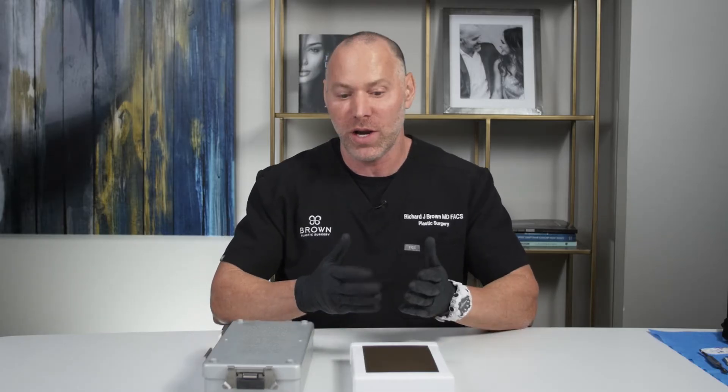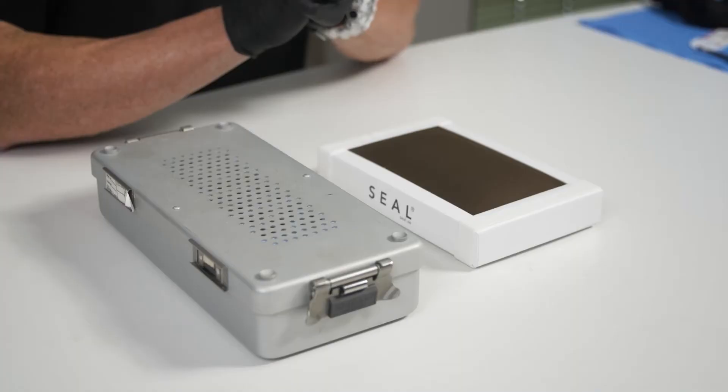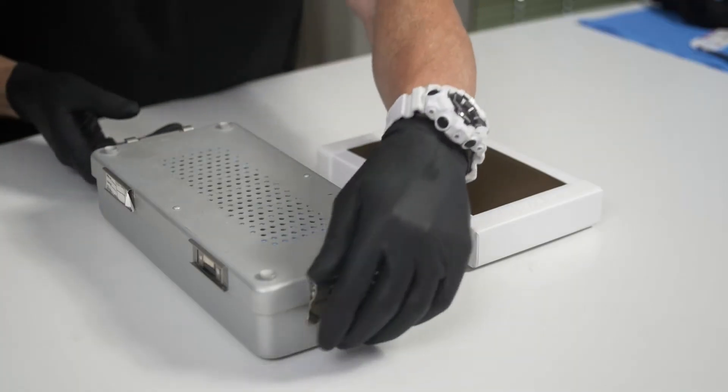Hey guys, welcome back to Brown Plastic Surgery. Dr. Brown here in Scottsdale, Arizona. Today I want to show you some techniques in suturing, some of the different types of suture that we do in the operating room, because that's a very popular question. I'm going to open up this basic plastic surgery tray, which has some of the basic things we need for closing lacerations, doing little procedures, flaps, things like that. So let's open the tray and show you what's on the inside.